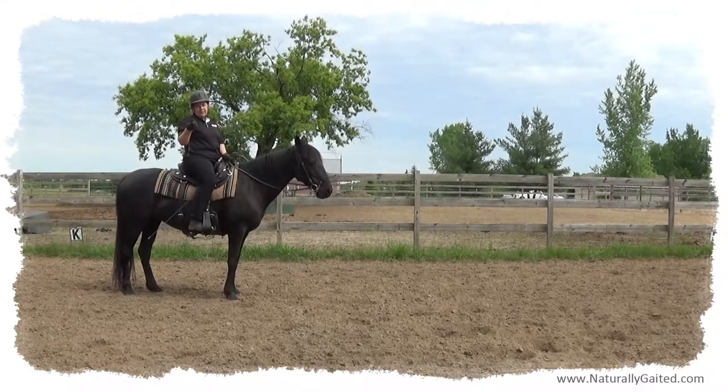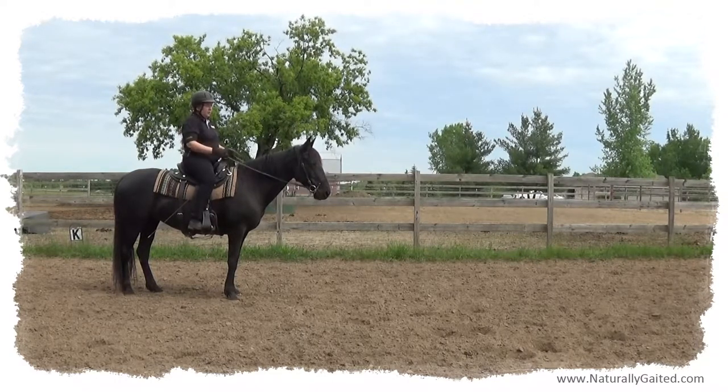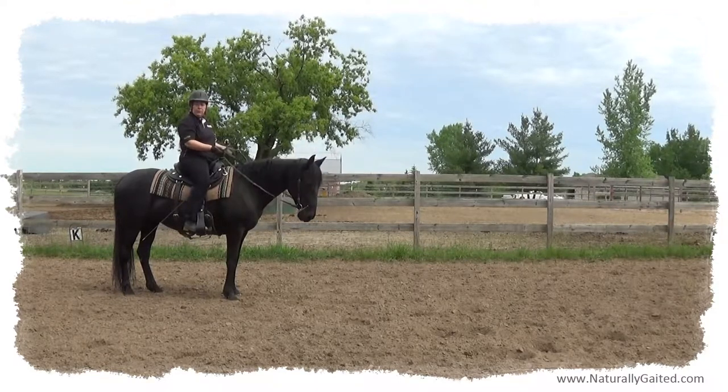Now, this is my opinion. The same would be true of a natural four-beat flat walk or running walk — if the head and neck is moving, that's a natural movement, and you're going to want to follow that motion. It doesn't need to be an overt motion, but you want to move with the horse. You don't want to prevent the horse from going forward. You move with it.